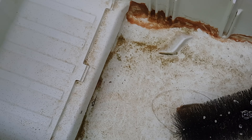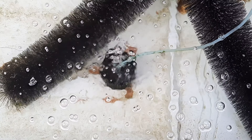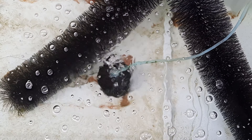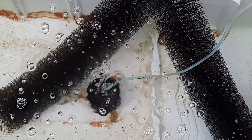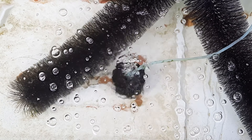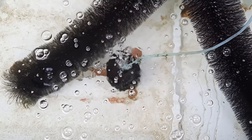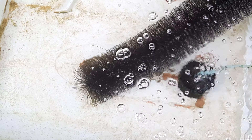These goldfish eggs really need dissolved oxygen, same as their parents or any goldfish of any size. My advice is to experiment — try breeding with and without aeration. There are other breeders who don't use aeration, but they have a very big tank with water lettuce which provides oxygen to the eggs. Because their tank is so large, there is still enough dissolved oxygen available.